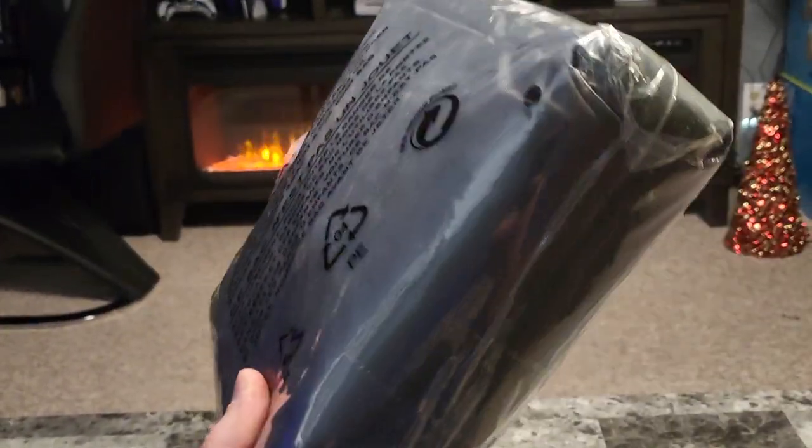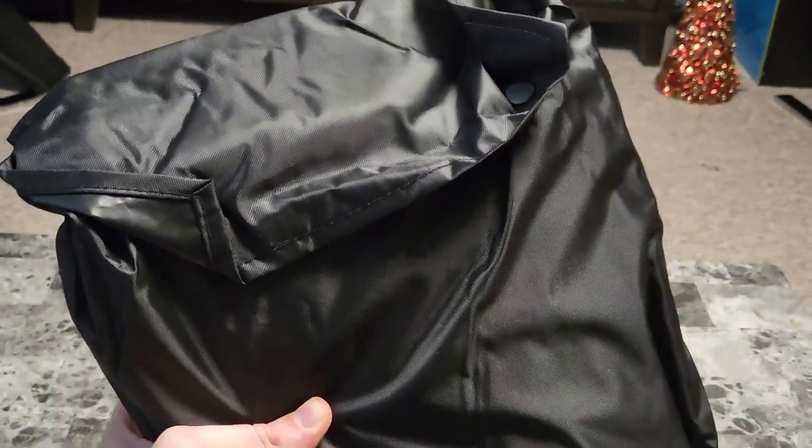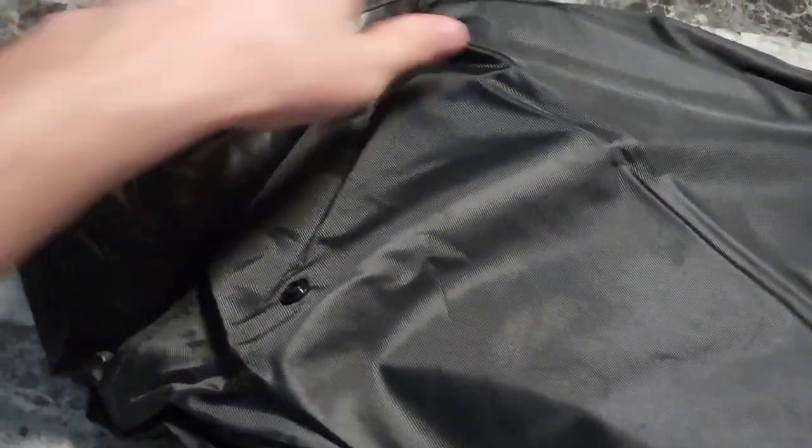What's up guys, Mr. Alan C here checking out the waterproof ping pong table cover. The cover itself comes folded up inside of this bag, so we can pop the snaps and pull the cover out.